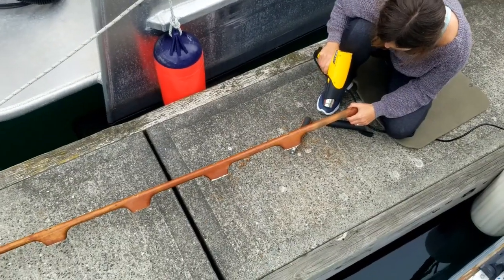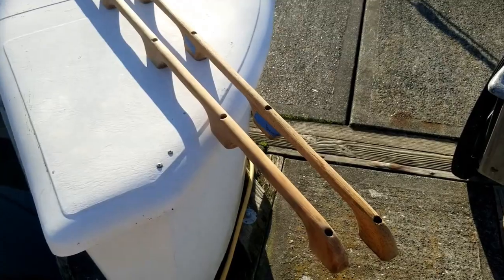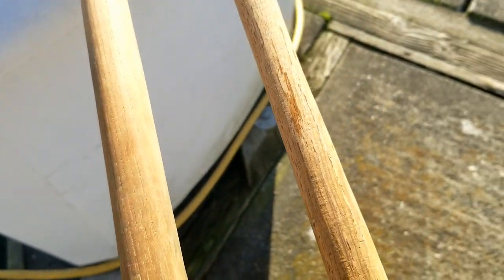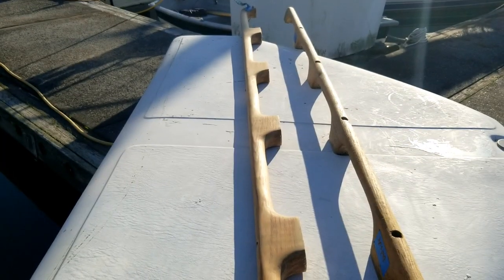After we got the handrails off, we spent a bunch of time scraping and sanding down to good wood. That was a pretty tedious process. You can see the one on the left here is now sanded. It takes an insanely long time to really get a good sand on all these surfaces. Once the teak was sanded down, we were ready for varnish.